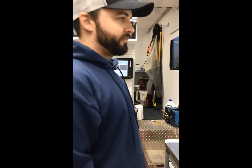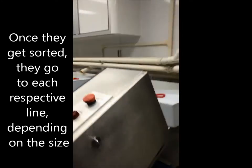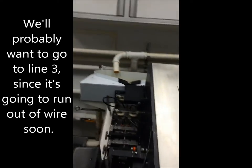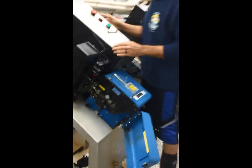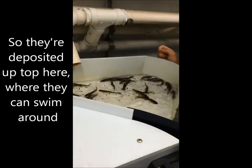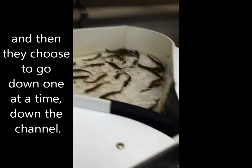Once they get sorted, they go to each respective line depending on the size. They're tossed up top here where they can swim around, and then they choose to go down one at a time down the channel.